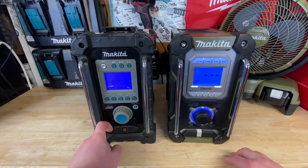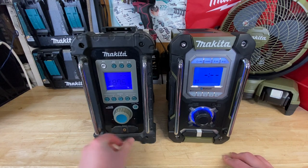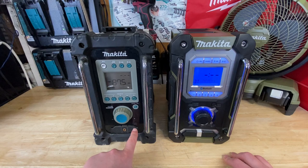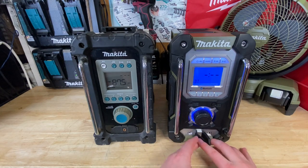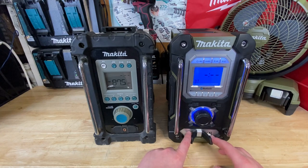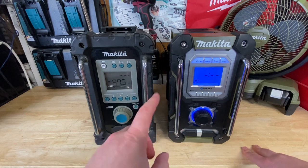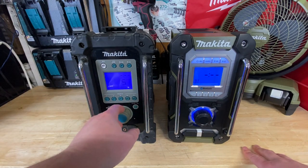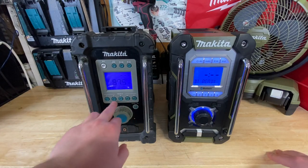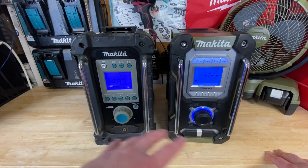On the bottom here we do have some changes. This is going to be an auxiliary in, a 3.5 millimeter jack. Here's your power, which is kind of annoying that it's in the front. However, on the front of the newer one, you've got the same auxiliary 3.5 millimeter jack and a USB power out, which is nice to have — so if you want to charge up your phone while playing Bluetooth, that's totally possible. These are not backlit at all on the older model, whereas the newer Makita is backlit, which makes it definitely easier to read.